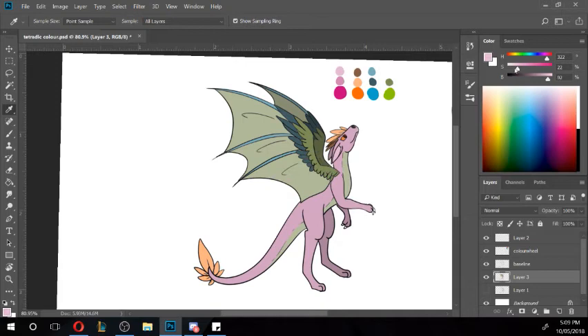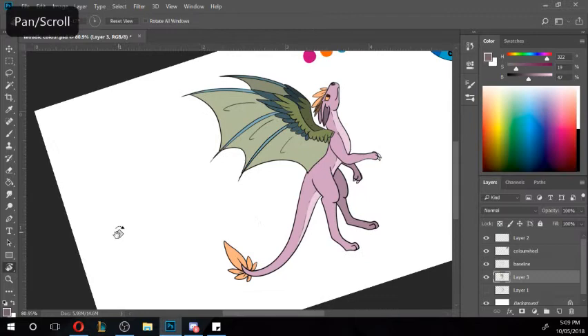That green is a little bit dominant so I'm going to take some of it away, because our dominant colour is meant to be our pink. Just change it up a little bit — always play with it, and if it doesn't look right change it just the tiniest bit, because you never know what you might get.